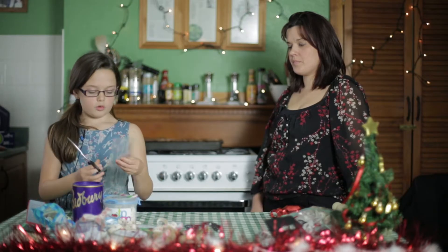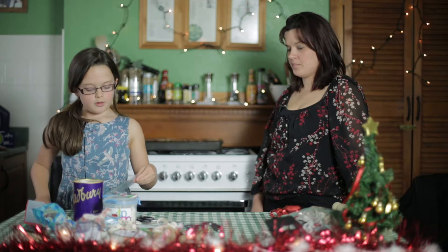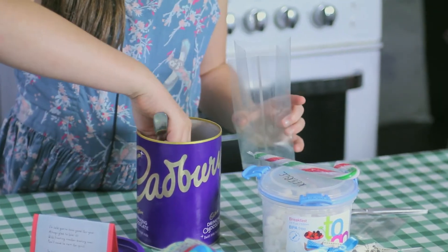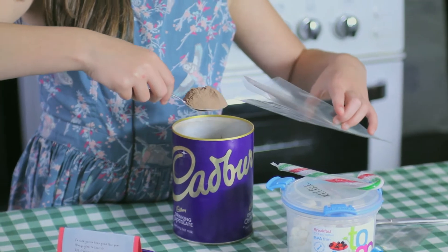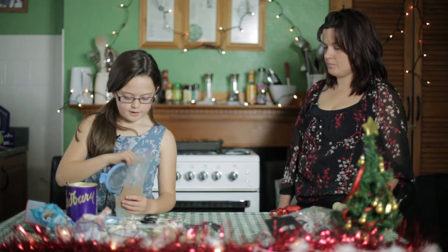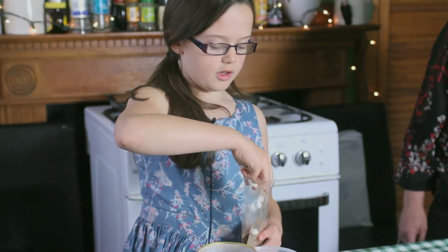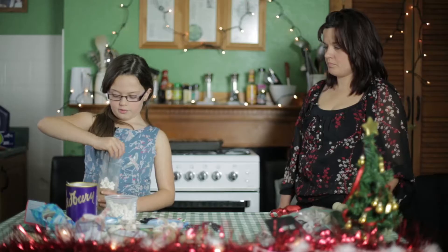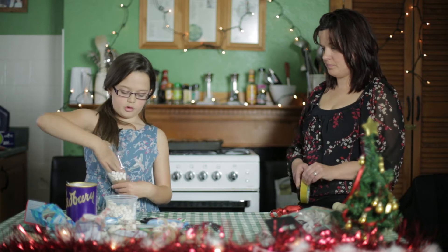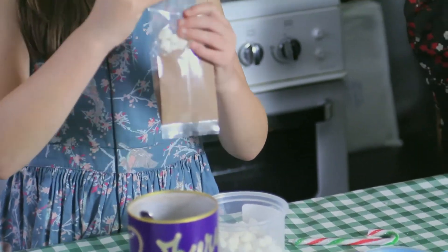Cut about a quarter of your bag and put about three spoons of hot chocolate powder into the bottom. Then get a handful of your marshmallows, put them in on top, and just push them to the sides of your bag. Then fold the top down.